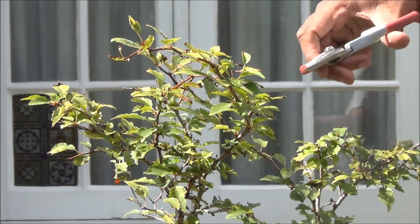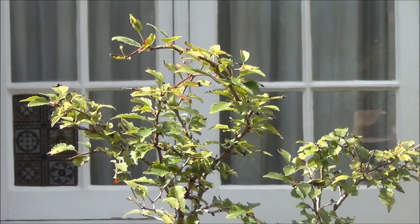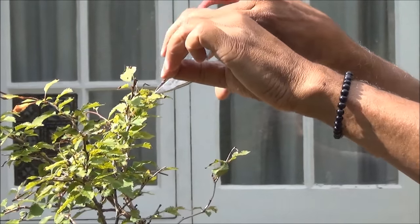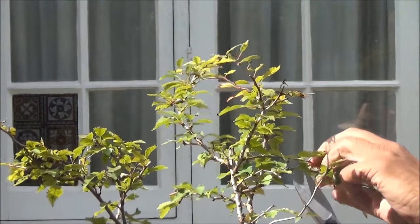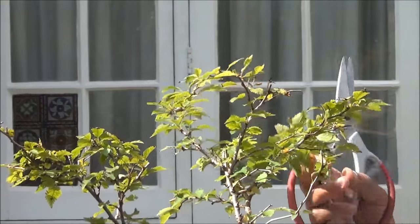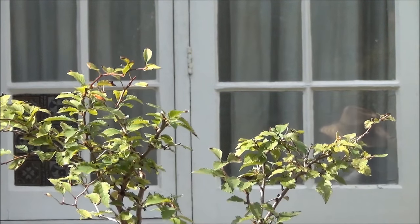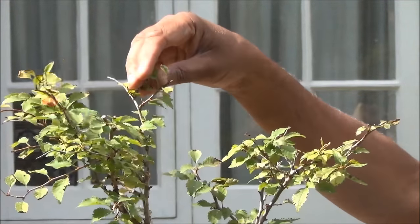I have been working with the top, just thinning out and reducing the branches — continuing with that. Some more dead branches removed, and now we have a new leader. This here is going to be the new leader.